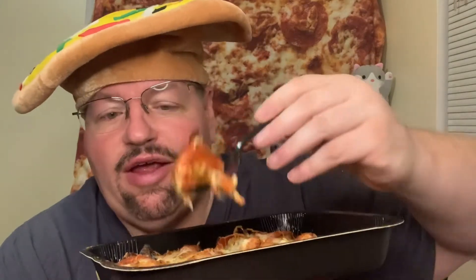Nicely crusted on the corner. Those of you that don't like crust and you always eat the toppings off your pizza, this would be for you. You've got tomatoes, onions, pepperoni, sausage, and beef.